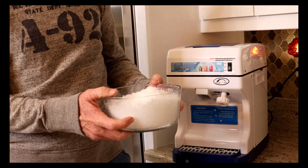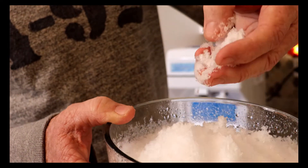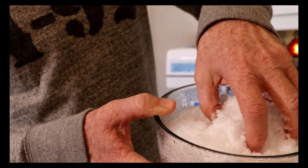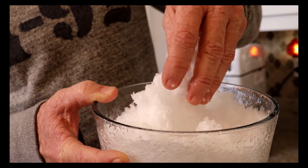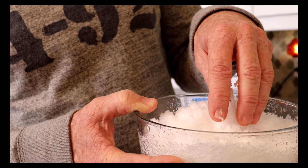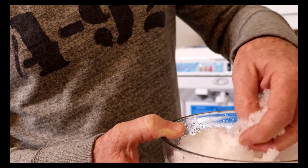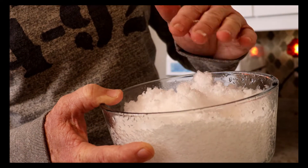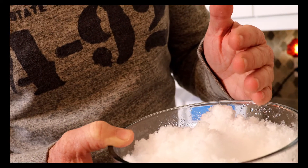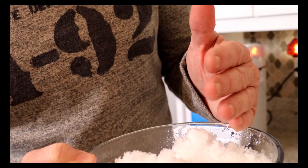And there you go — a whole nice bowl of shaved ice, ready to make some nice Halo-Halo or maybe even your favorite Hawaiian shave ice like they have in Hawaii with different flavors of juice poured over it. We used to get that all the time when I lived in Hawaii. Beautiful. So rather than waste this, I think I'm going to be naughty and make a snowball out of it and let you see what I'm going to do with it later.